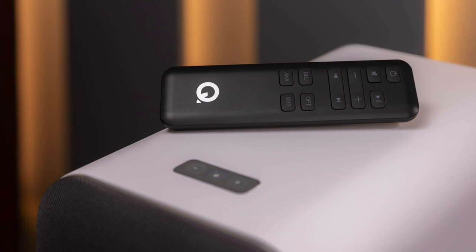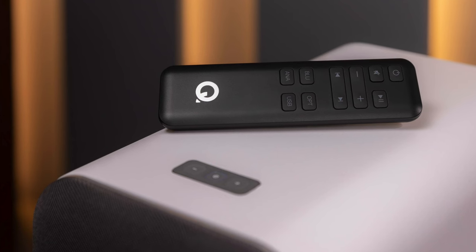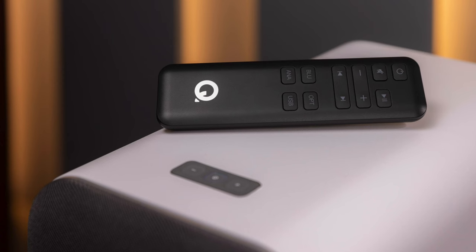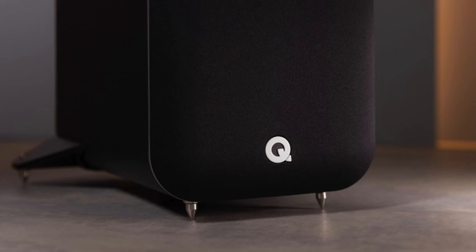In the box you get one powered speaker and one passive speaker, which is hooked up via speaker wire to the active speaker. There are four rear stabilizers, spiked feet with spiked covers, one remote handset including batteries, four meters of speaker cable, power cords, and two foam bungs. This product is available now, so if you need a larger powered speaker, this is the one to get.